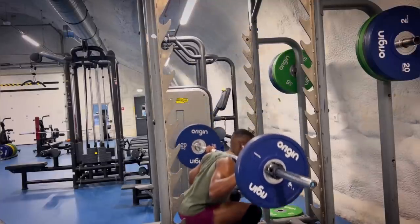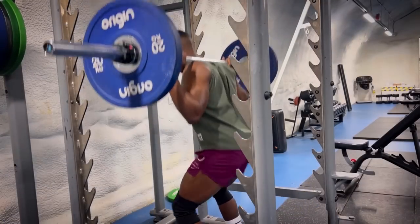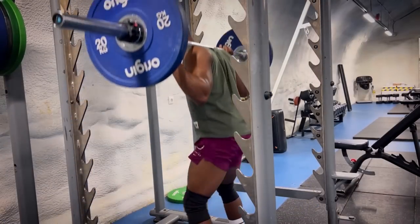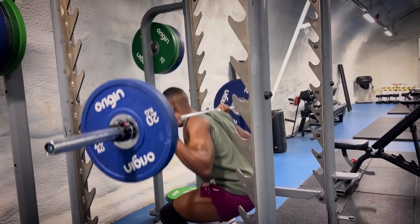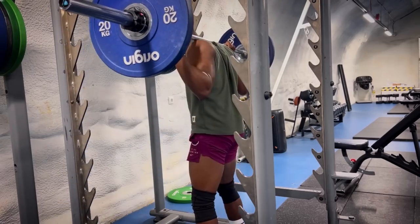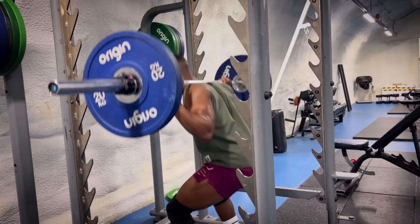With a wider stance, you will more target your glutes and hamstrings. With a slightly narrower stance, you will target your quadriceps a little bit more. While performing these exercises, you will want to keep a neutral spine and neutral head throughout. No rounding off the back because it could cause injuries.